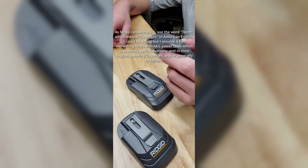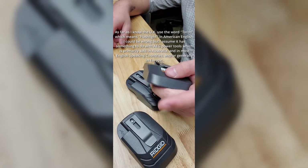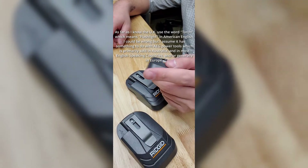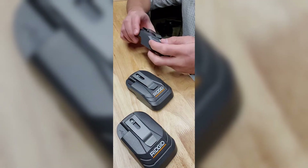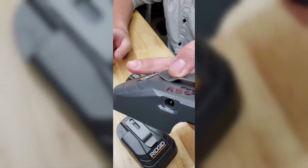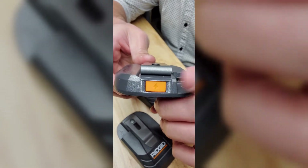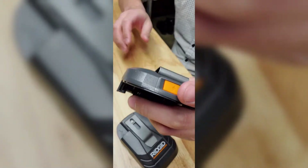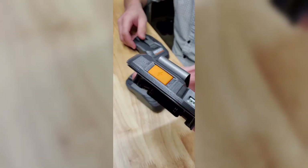When I say 'torch' — correct me if I'm wrong — I believe somewhere in Europe instead of saying 'flashlight' they say 'torches.' This adapter also has the outlet for the mat light, same button and USB, but this one won't light up when pressed — only the first model lights up when it has a battery inserted.